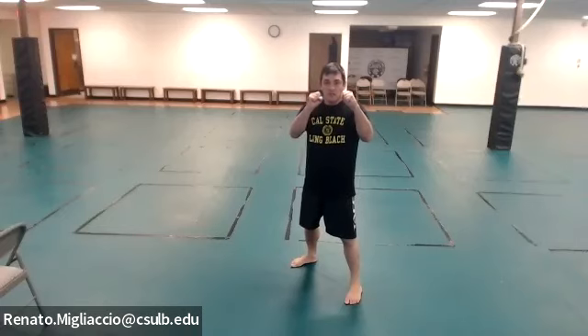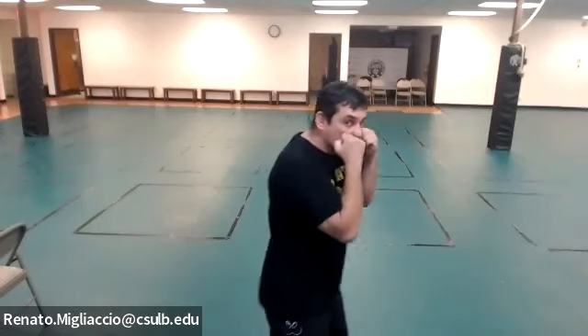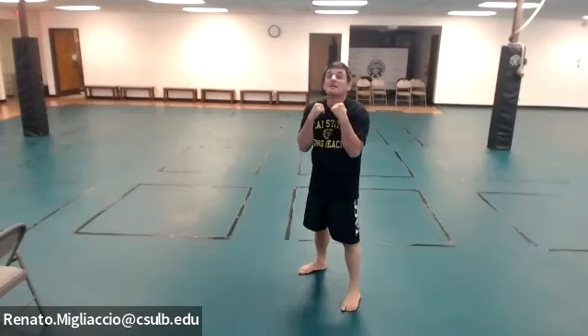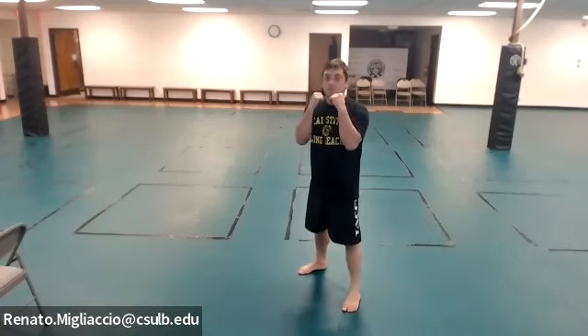Now close your fist and bring it up to your chin, touching it, with elbows closed. Imagine holding a ping-pong ball on your throat and chin. If you drop your hands, your chin is exposed. Stay here in this guard position.